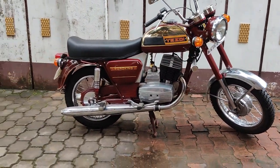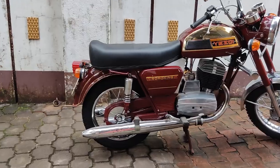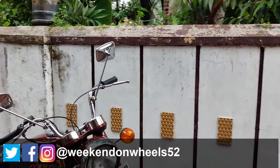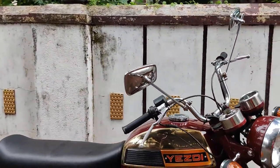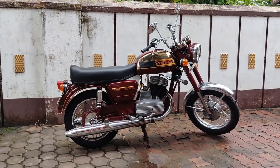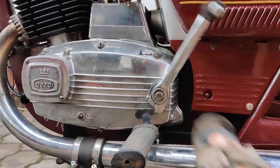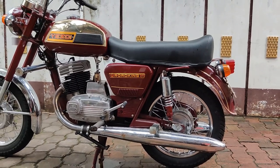One more particular feature is the tire size — both tires are of the same size and are interchangeable. It's a piece of art, well maintained and brought back to stock condition. Even the side mirrors are chrome-based, giving it a complete chrome treatment across the motorcycle. The gear lever also doubles up as a kicker.